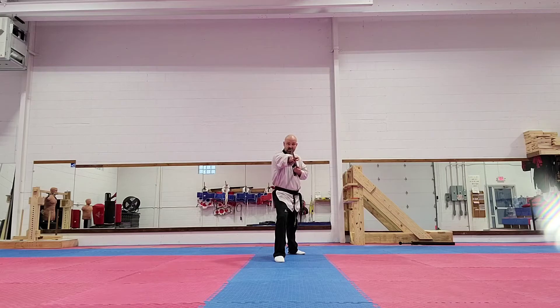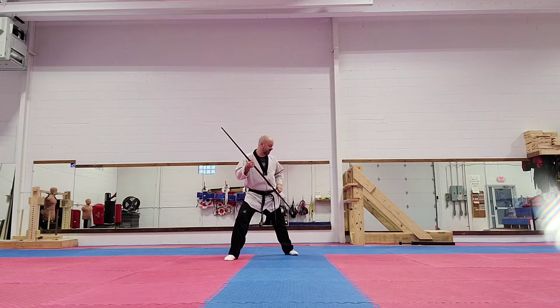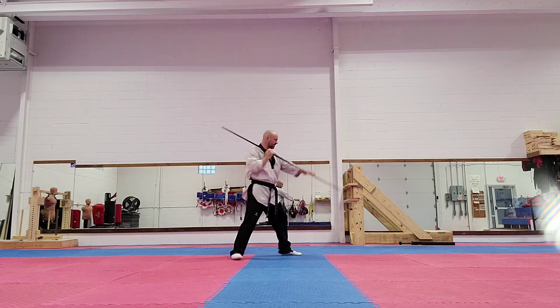Now we're going to do what we call just a regular block, so we're blocking here to the side, and then I'm going to take this foot and step back in my front stance. I'm going to look this way. I'm going to take my left hand and punch down. Now I raise the bow up high, and I thrust down on the floor, and that's the way to turn.